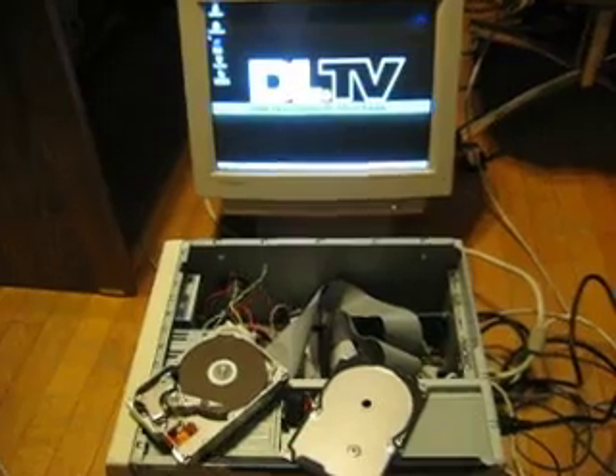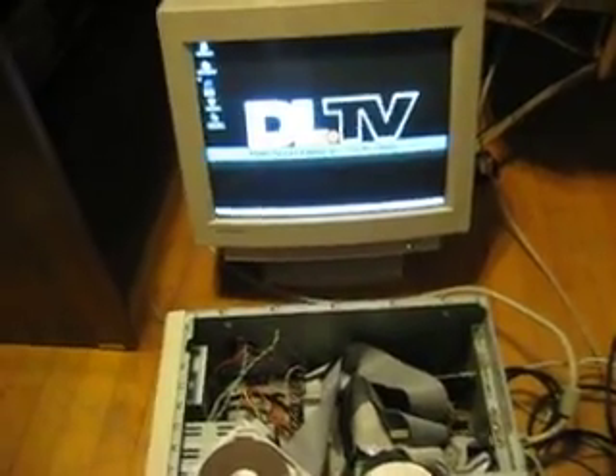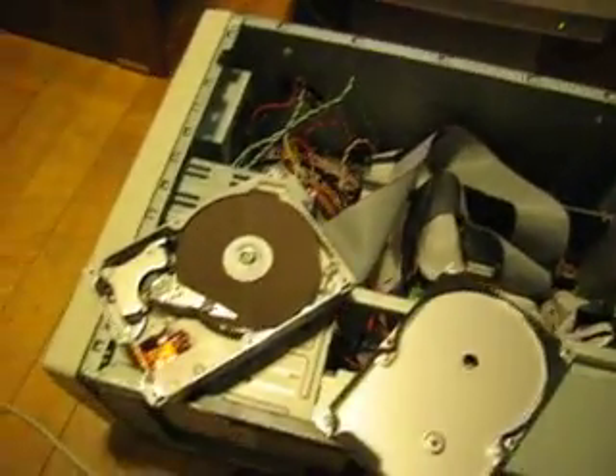When we booted the PC up, it didn't boot. We heard a loud grinding noise coming from the case. We took the case apart and it turned out to be the hard drive. In the case of a grinding hard drive, we figured that it was pretty much toast.